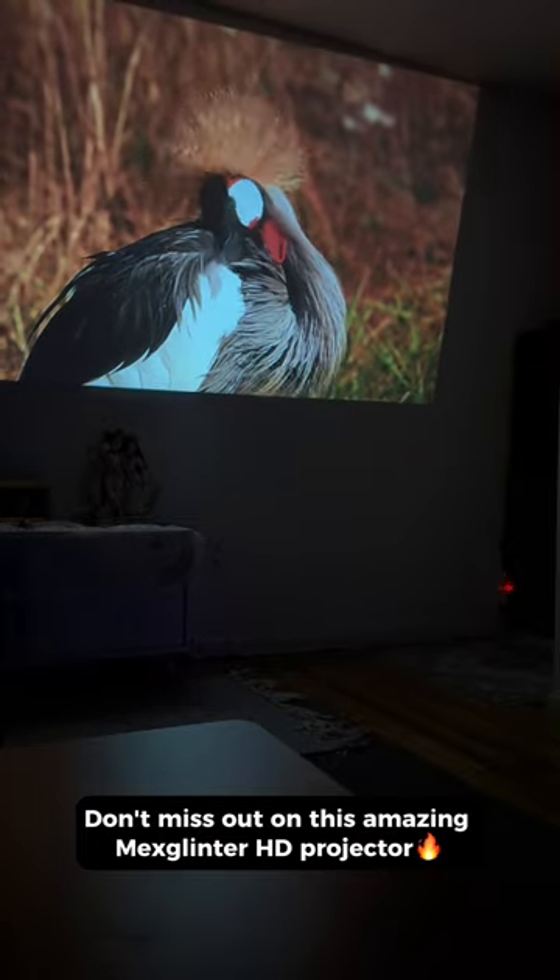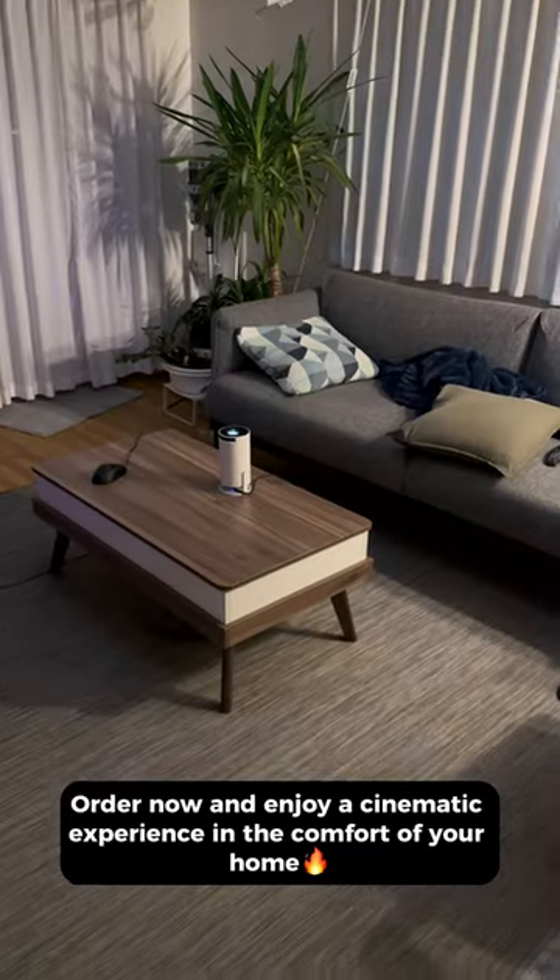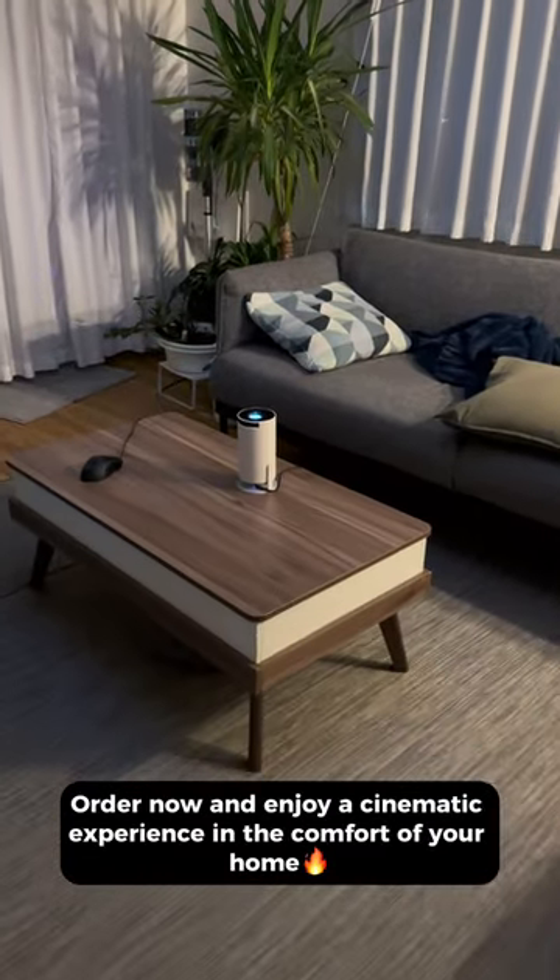Don't miss out on this amazing Mech's Glinter HD projector. Order now and enjoy a cinematic experience in the comfort of your home.